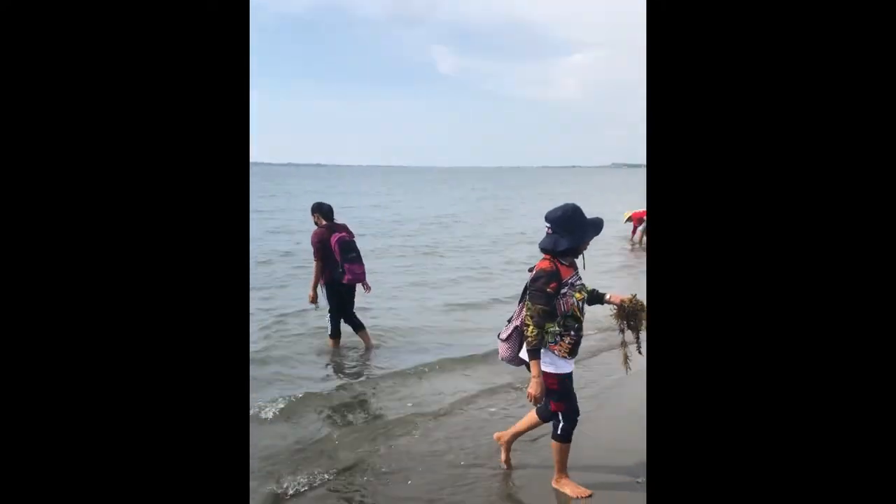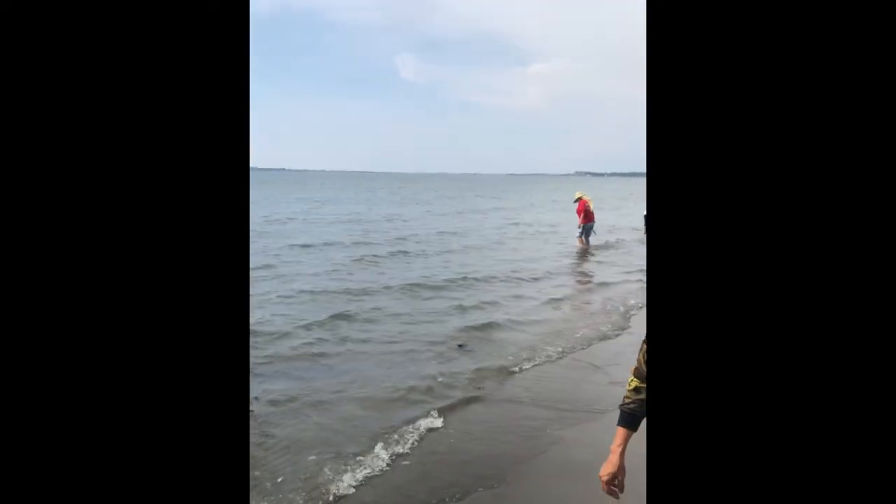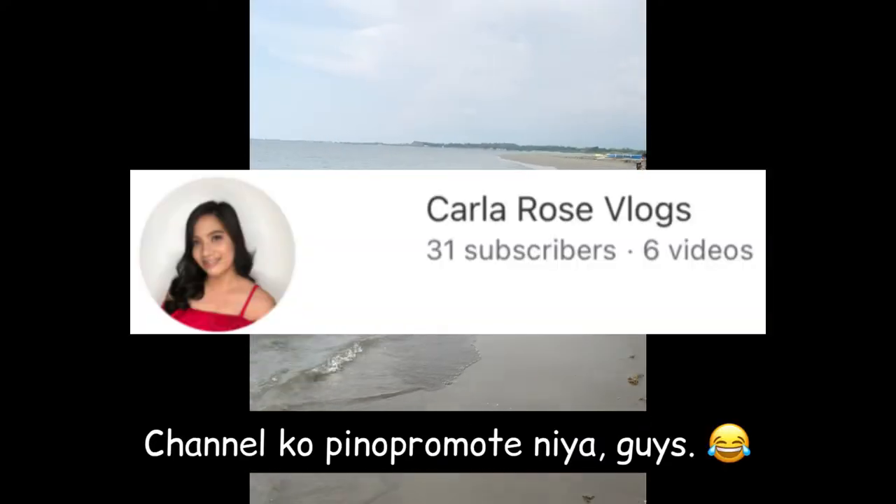Hello guys! Welcome to my vlog! Please subscribe to my channel!